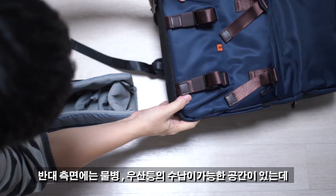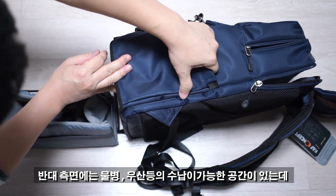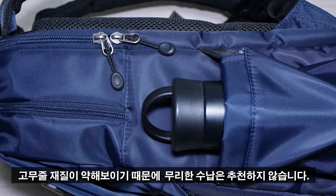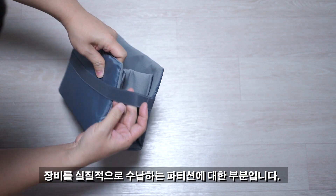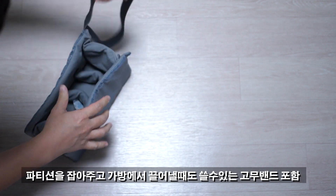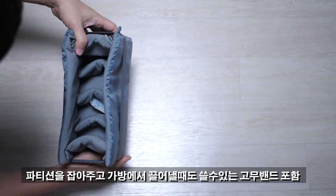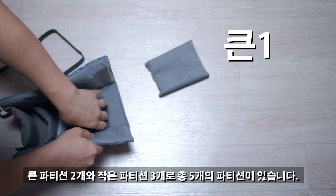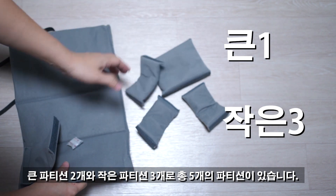반대편 측면에는 물병이나 우산 등을 간단하게 수납할 수 있는 공간이 있는데, 고무줄 재질이 약해 보여서 무리한 수납은 추천하지 않습니다. 파티션은 큰 파티션 2개, 작은 파티션 3개, 총 5개로 이루어져 있으며, 파티션과 함께 조여주는 고무밴드가 포함되어 있습니다.